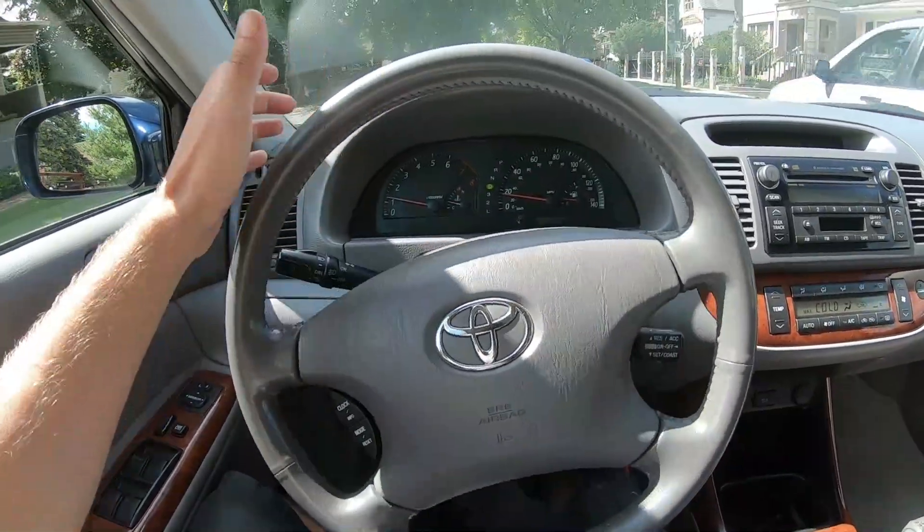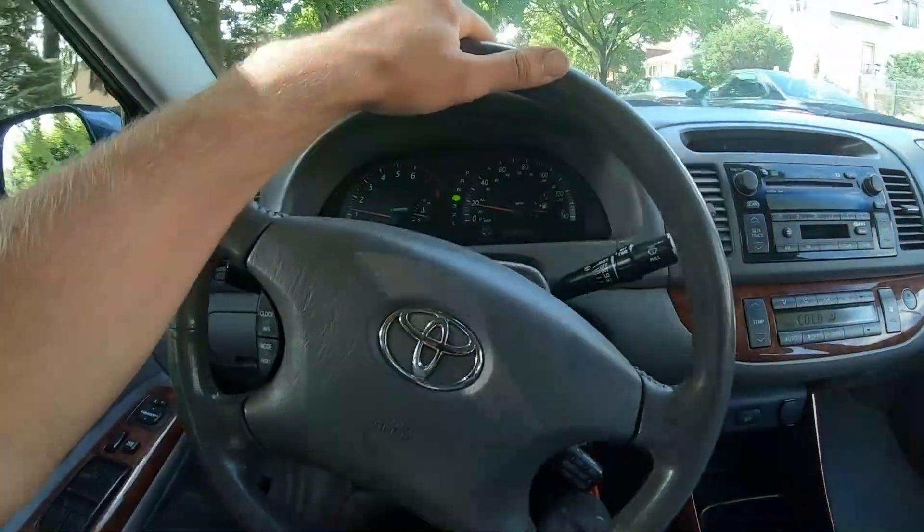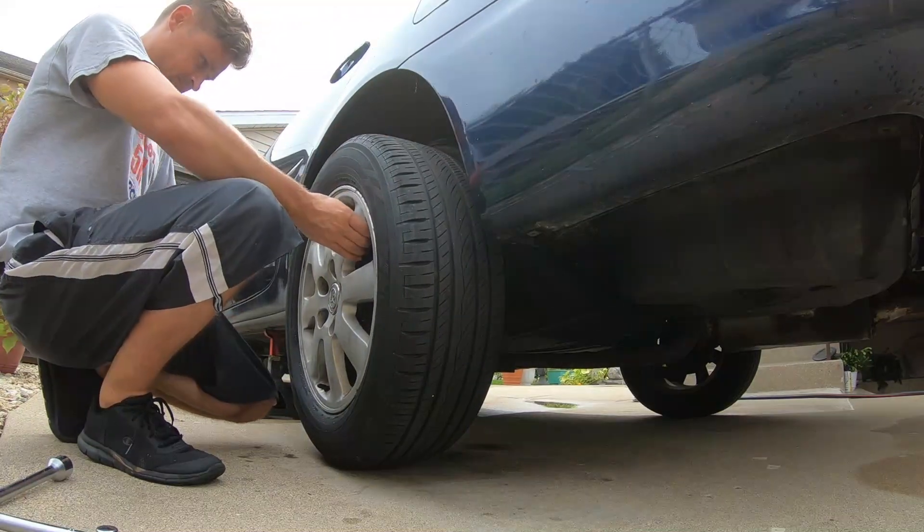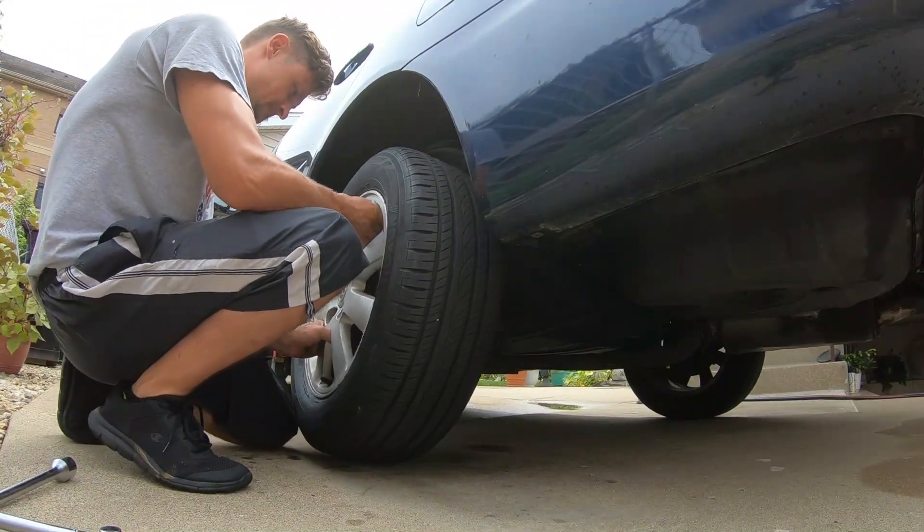The car was still pulling — originally to the right, now to the left. We continued diagnosing, and when I swapped the rear tires to the front and the front to the back, the drag and pulling stopped. It was a bad tire. The rear tires are 2013s and the front ones are 2014s — two different tires — but swapping fixed the problem and the car drives straight.